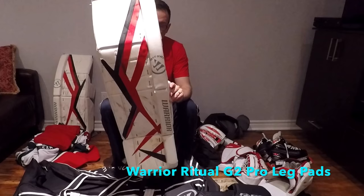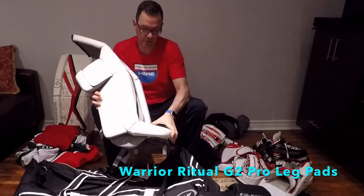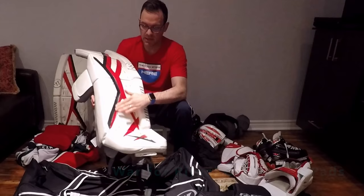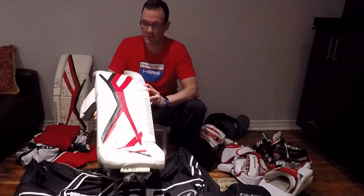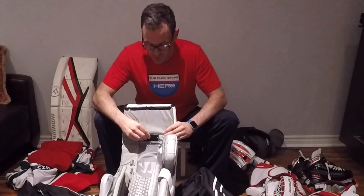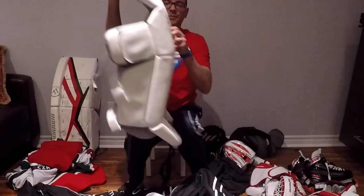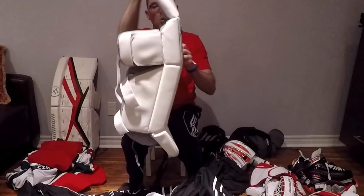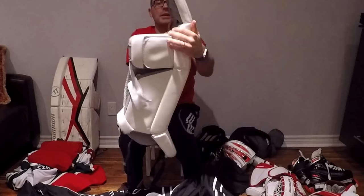And the pads — I've got Warrior Ritual G2s. I've had these since last year, picked them up from a guy I know. I customized them by putting on pad skins to add some color — they were plain white with gray so I added red and black to spiff them up. The pad skins have been holding up pretty good. One cool feature is the strap on the back — you can really pull it down to customize the roll if you have a narrow butterfly, or pull it up and straighten it out for a wider butterfly.